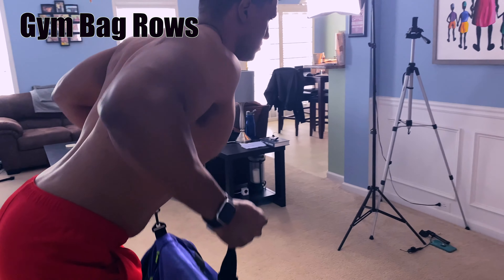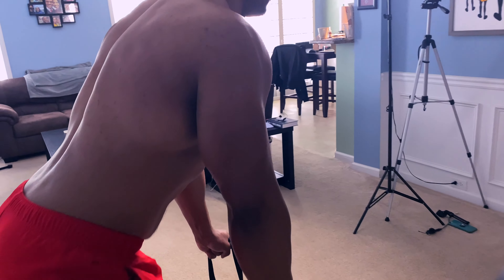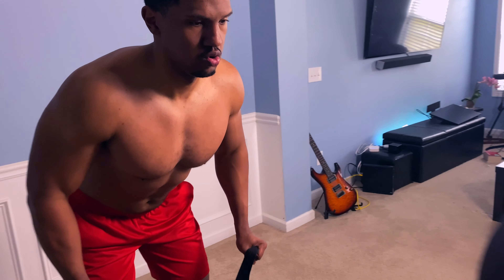You're going to get as wide as possible, keep those elbows in, and you're going to pull and squeeze that back.